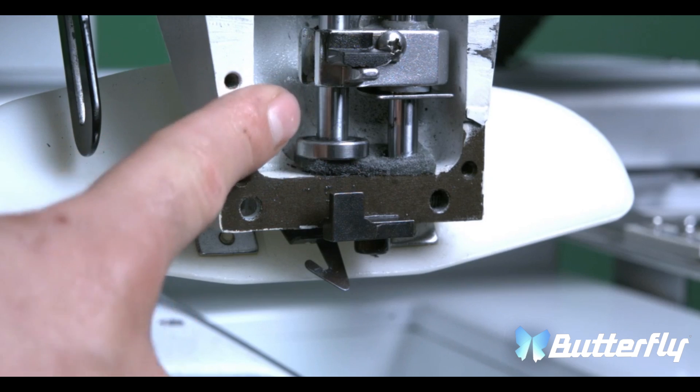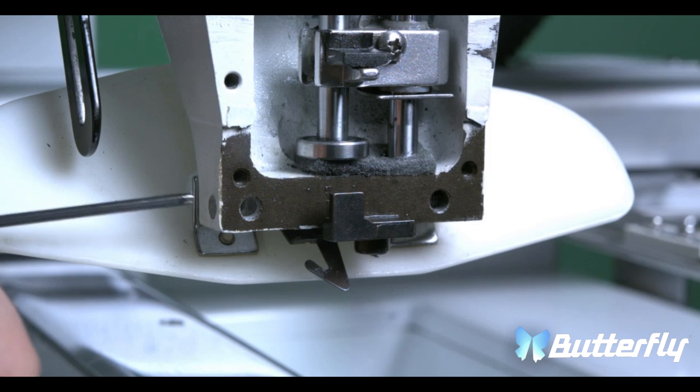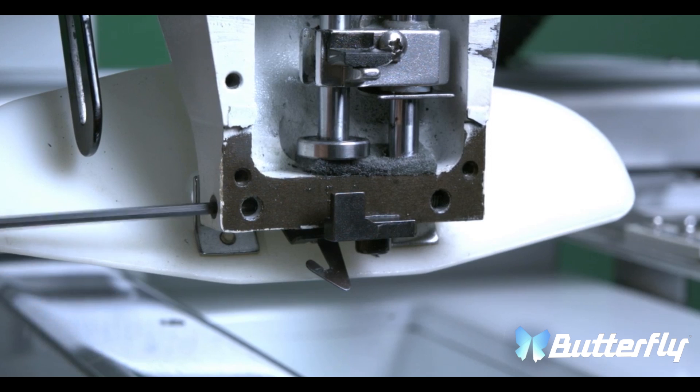Now we're going to remove the center shaft. The center shaft is what holds the reciprocator in place. In order to remove the shaft, you will have to loosen the 2.5mm hex screw and all you have to do is turn it a couple times and the shaft should come loose.